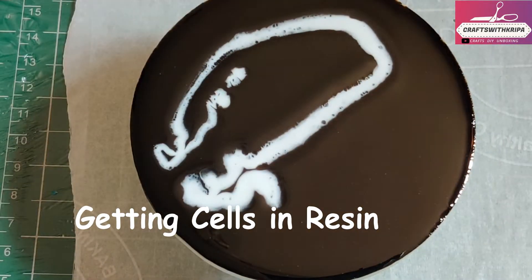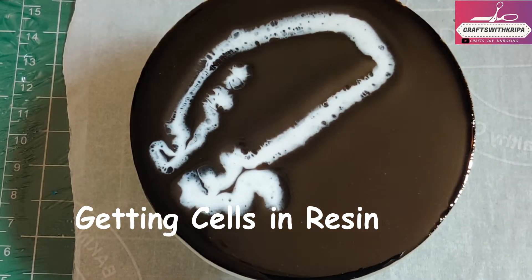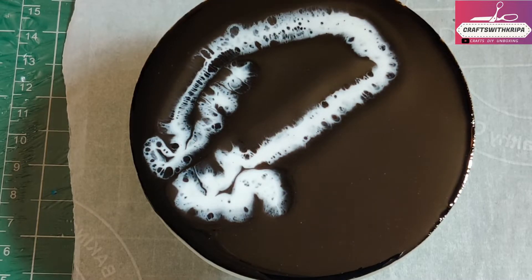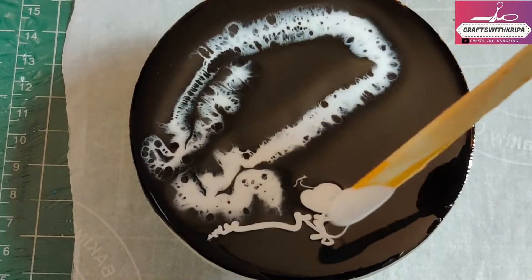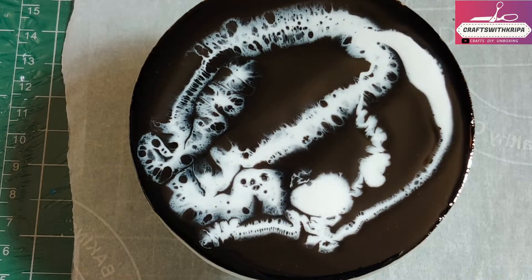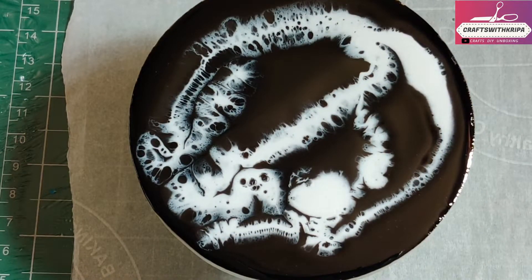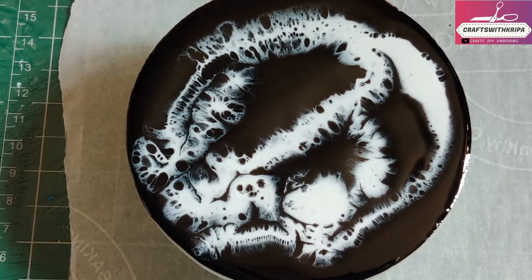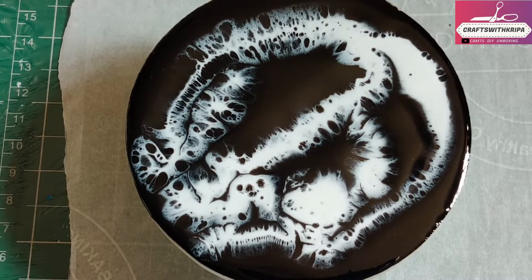Hello everyone, hope you're doing wonderful today! Welcome to another video. In today's video we're going to do a small experiment and see whether we can get cells in resin using an external source like isopropyl alcohol, silicone oil, or alcohol blending solution.